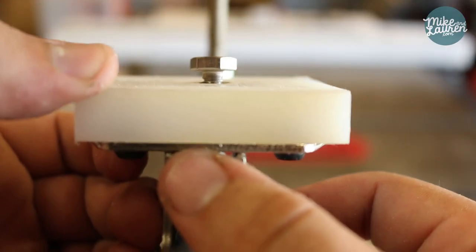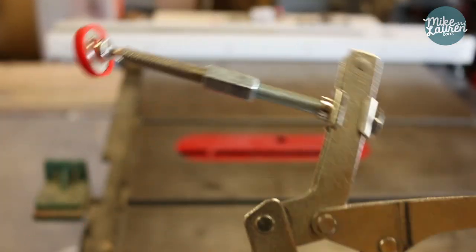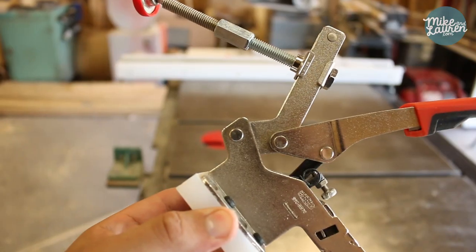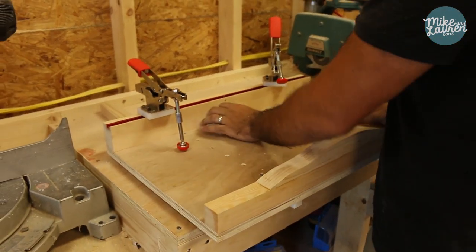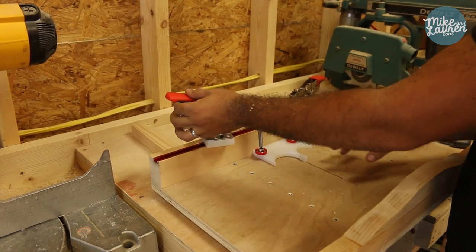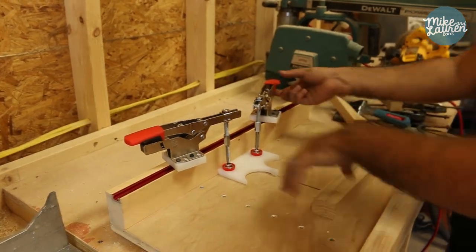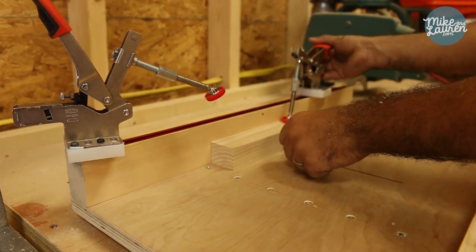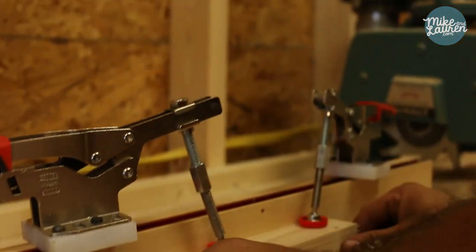What we'll do is take this off — this meets this — and then we can make this as long as we need. We're just about done, got the clamps finished. Check this out — just pop on like that and they're auto-adjusting for any thickness. Look at that!